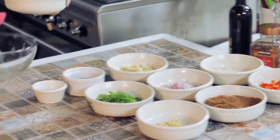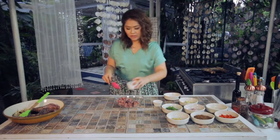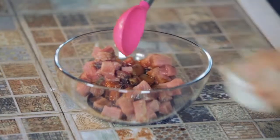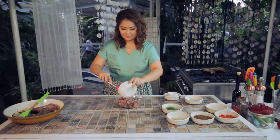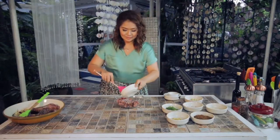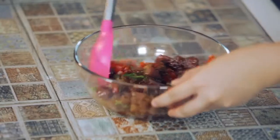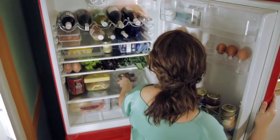So you got your tuna here. Pour your soy sauce, sesame oil for that really nice aroma, a little bit of ginger, red onions, roasted bell peppers, sugar, and onion leeks — don't forget. You simply mix this together, put it inside your fridge, and make sure to serve this cold.